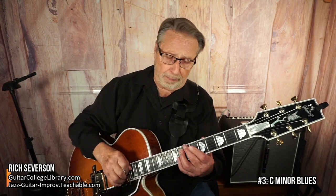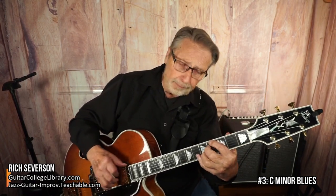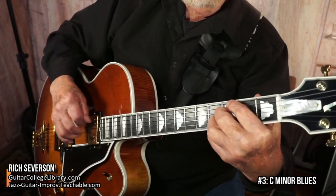Next is a C minor blues, a 12-bar blues. So far, Summertime has been 12 bars and Blue Bossa has 16 bars, but now we're going back to a 12-bar blues in a minor key. Nothing sounds more jazzy than a minor blues — that sounds like jazz.